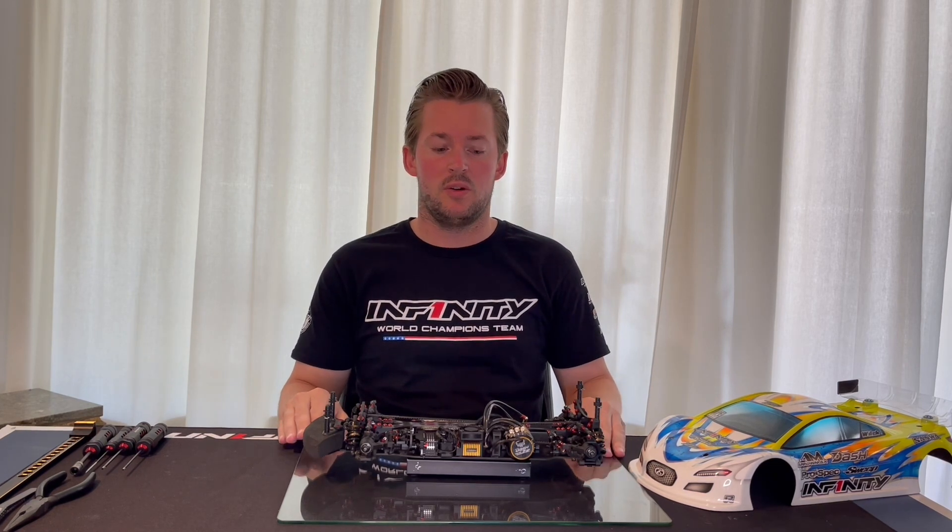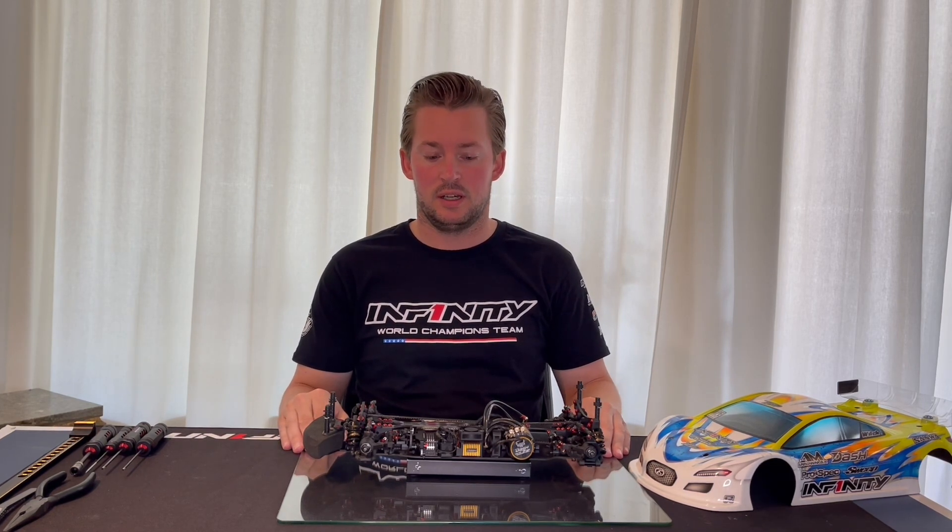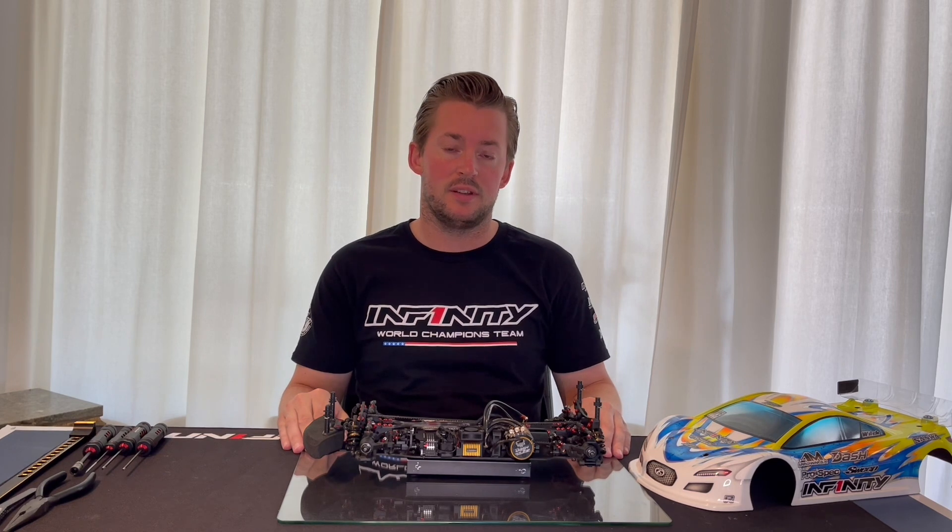Hi guys, welcome to a new video. Today I would like to show you how I tweaked the car and how to properly take away any tweak from your top deck or your chassis.